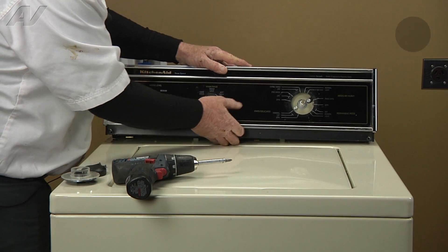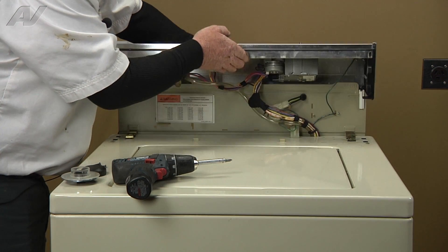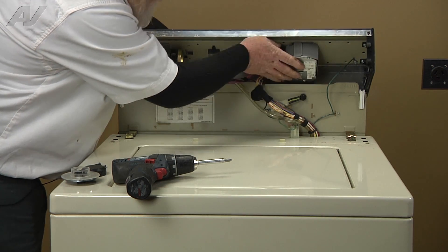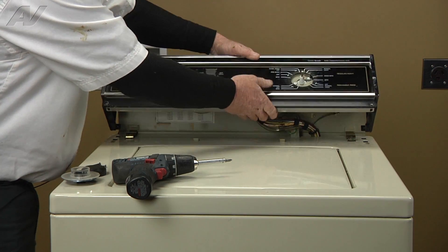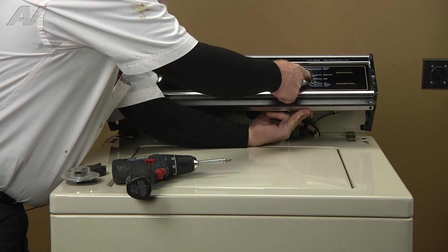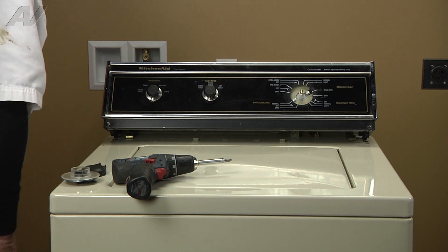Then we'll pull forward and up on the console, rotate it around — and this is the component we're removing: the timer. We'll need to support it with one hand while we undo the two 5/16th screws on the front that lock it in place.